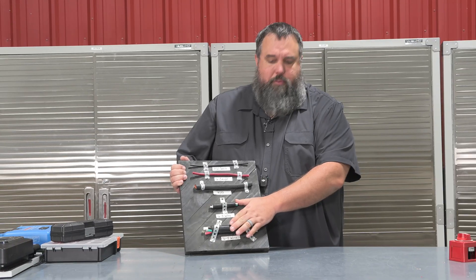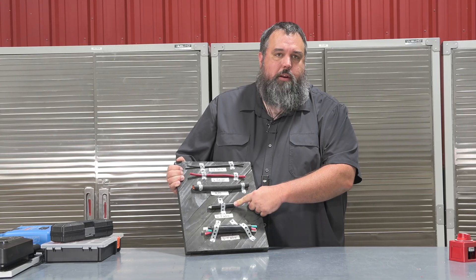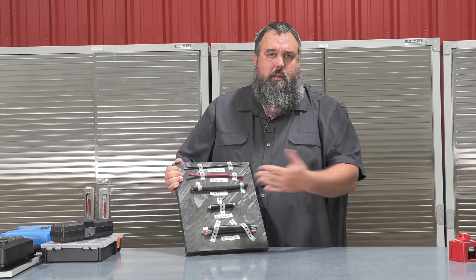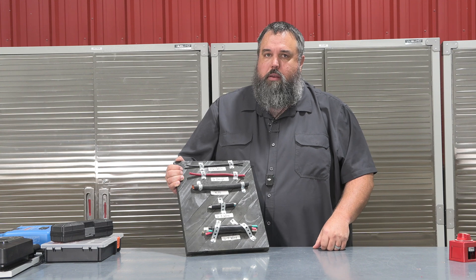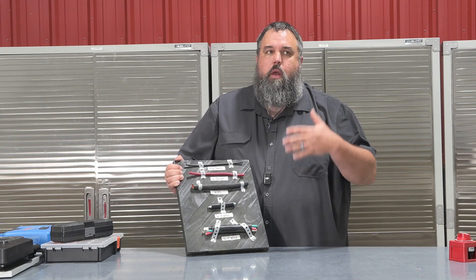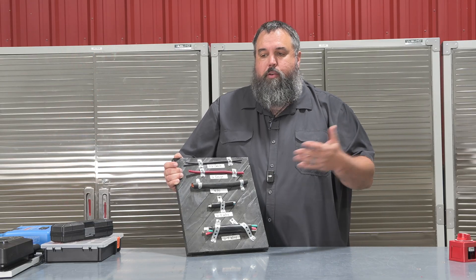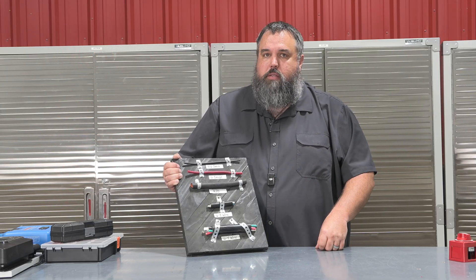These two bottom wires — my 6-gauge 4-conductor and my 6-gauge 3-conductor wire — are going to be predominantly used on the AC side of things. Now let's talk about the DC side. On the DC side, distance is resistance. The longer the wire run, the greater the resistance on the DC side.